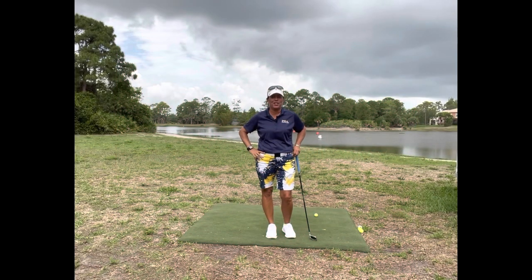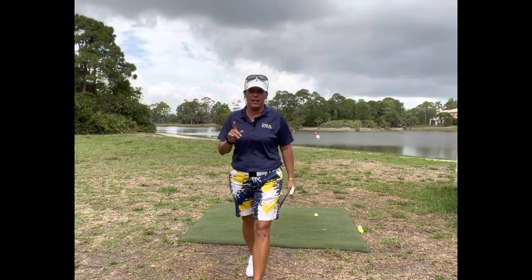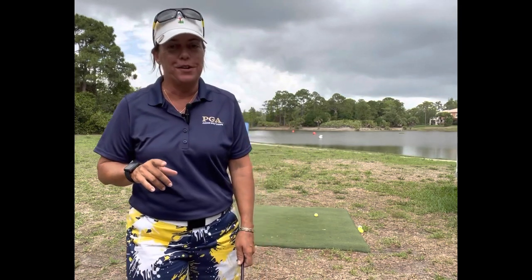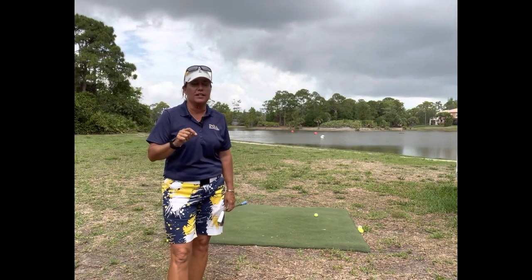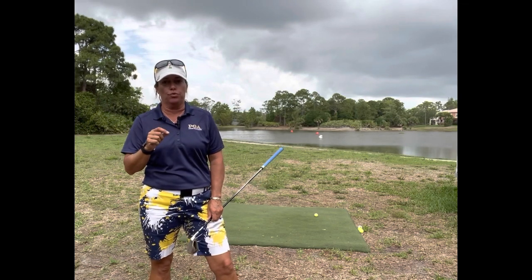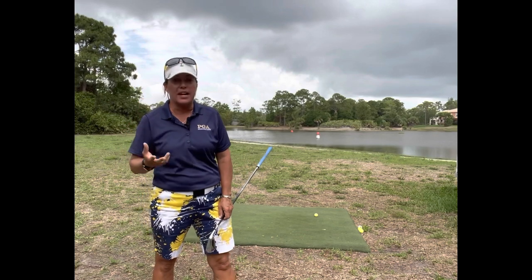Hi everybody, it's Trish. I am out here today on this cloudy day and it's about ready to spit on me, so I prefer to do this quickly. I am out here today at Madison Green and I want to share with you some thoughts and ideas.